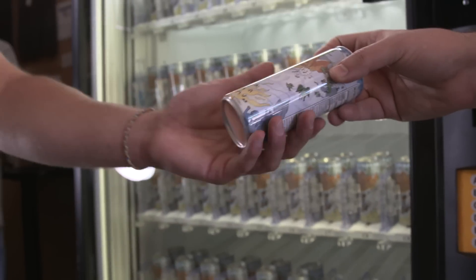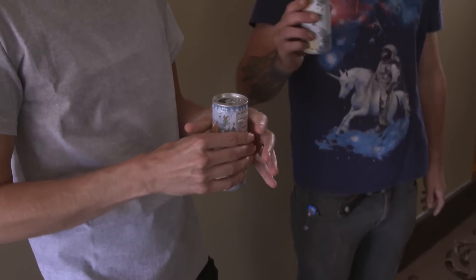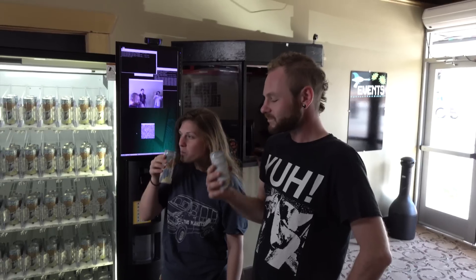Does anyone want to share? Do you want one? Cheers! It's really good — oh yeah, that's refreshing.